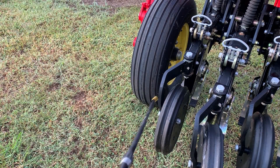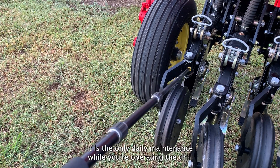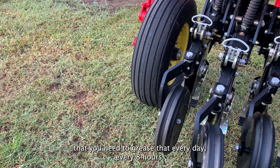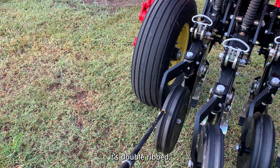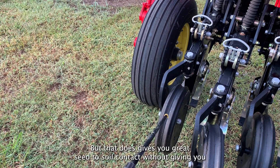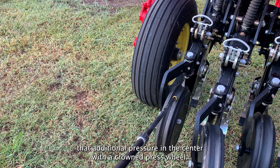Lastly, I want to talk about the press wheel. The press wheel will swivel 10 degrees left, 10 degrees right. It is the only daily maintenance while you're operating the drill — you need to grease that every day, every eight hours. The press wheel that I recommend is a 3x13 press wheel. It's double ribbed, meaning it's got a rib on both sides and a soft center. What that does is give you great seed to soil contact without giving you that additional pressure in the center that you'd get with a crowned press wheel.